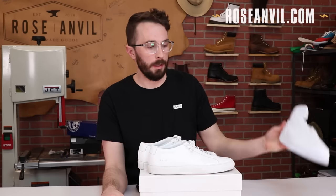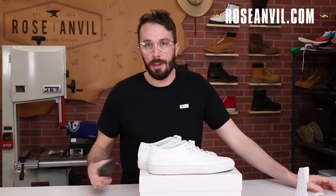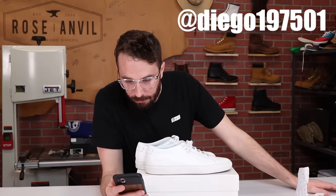Which color do you guys want me to do? Just the all-white again — kind of like the all-white theme we have going here with the sneakers. And it's time to announce the winner of the Shattered Backboard wallet. The winner is Diego197501.